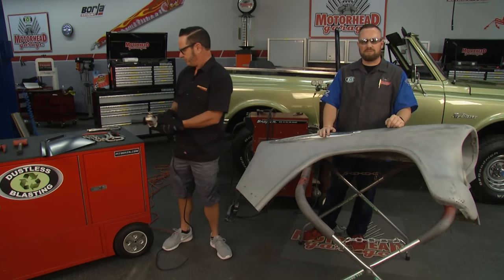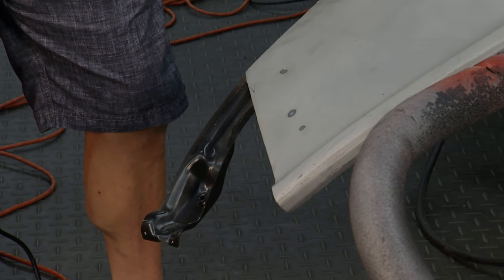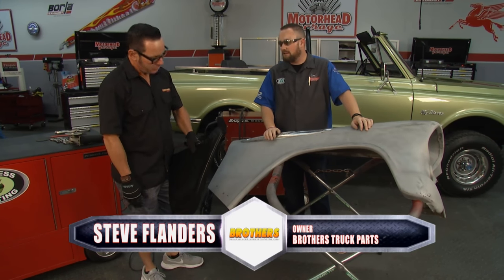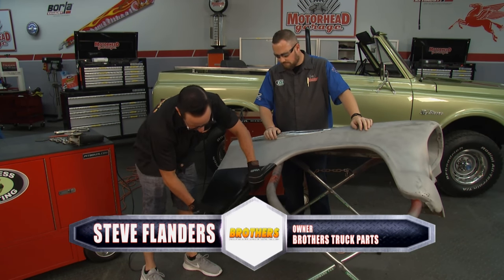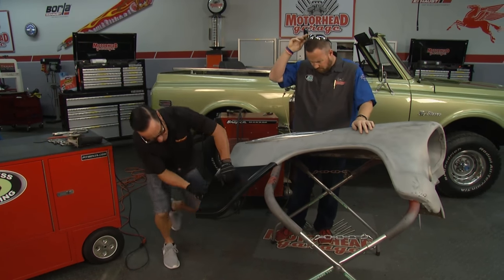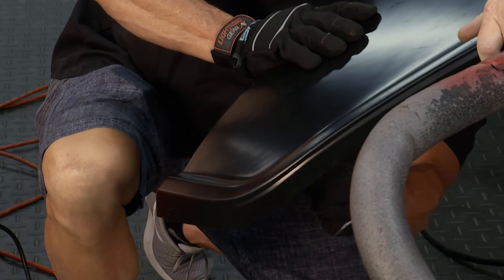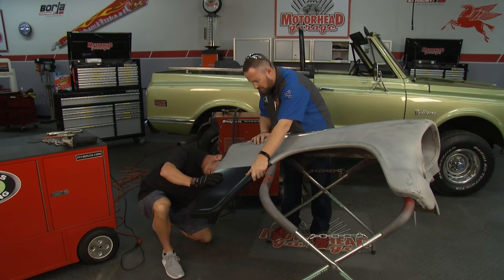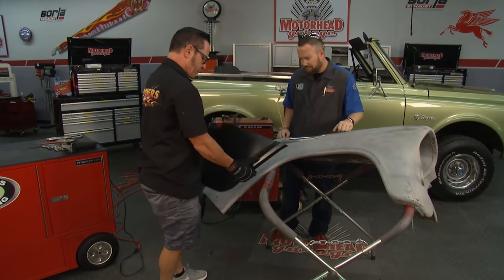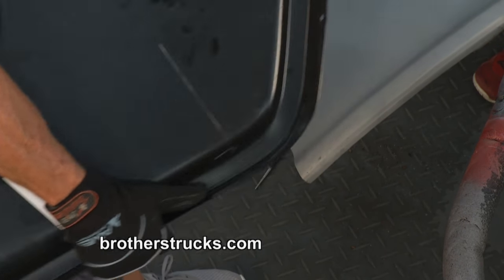Welcome back to Motorhead Garage, presented by Dustless Blasting. Steve just finished cutting off the rusted outer skin of the fender. The repaired brace is hanging out back there — he was very careful not to touch it when making his cut. Now he's going to lay the patch panel on there to scribe a mark. We have our brace as a reference point, so we'll slide the panel up, butt it against the brace, and use the scribe to make a line to cut from. It's a nice panel — real heavy gauge steel, totally matching the factory gauge.